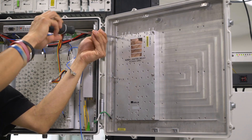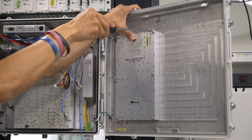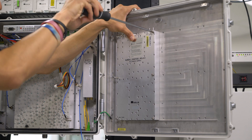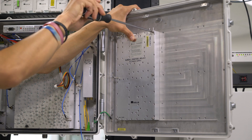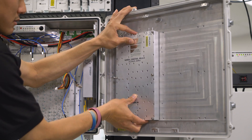When you get to your last screw you're going to want to make sure that you hold the amplifier towards the door as it will fall forward. Once we got it loosened we'll be able to take that out.